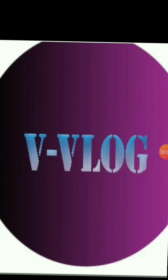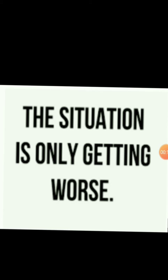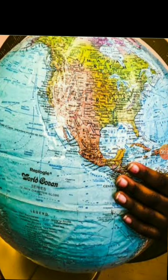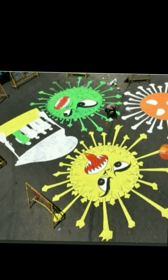Hey guys, welcome to Vvlogs and today, for the first time ever, I am doing voice over. Today I am going to discuss about a situation that not only us, not only India, but the whole world is facing — and that is coronavirus disease, COVID-19 pandemic.